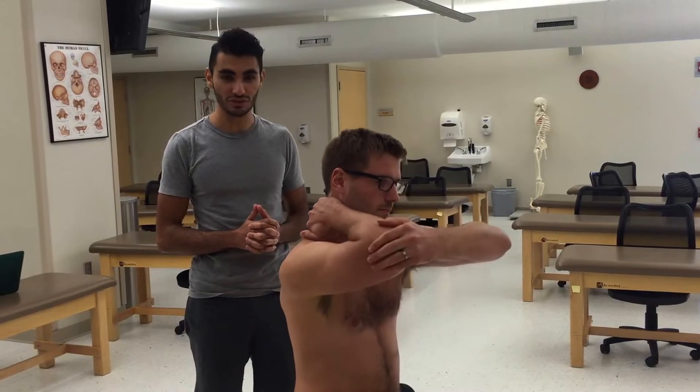We're going to show the treatment for the thoracics below the level of T3, so anything from T4 to T12. We're going to be using the osteopathic salute to treat it with muscle energy.